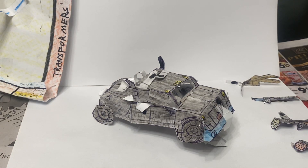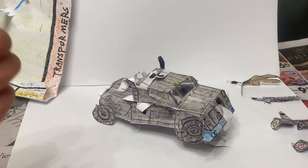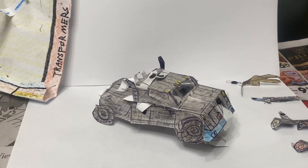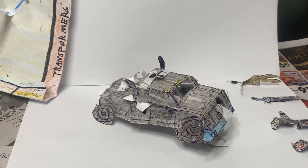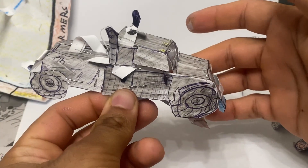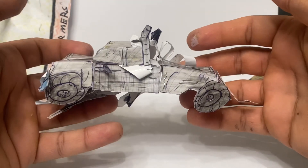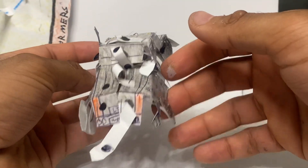Welcome back to part two of the homemade Transformers miniature masterpiece — Ironhide from the 2007 movie. This is part two of how to actually transform this into a super accurate movie one Ironhide. First, in the previous video we removed the weapons, so let's take a look at the vehicle all around so you know what it looks like before we go ahead and transform it.